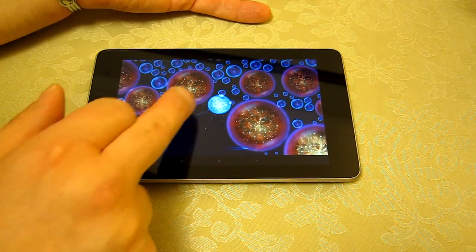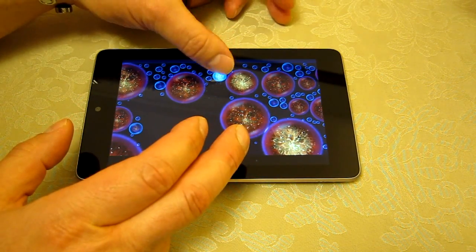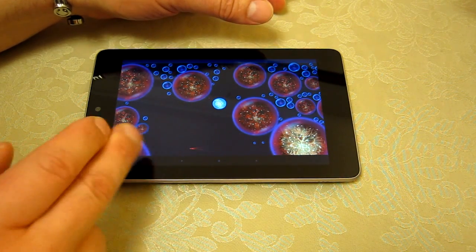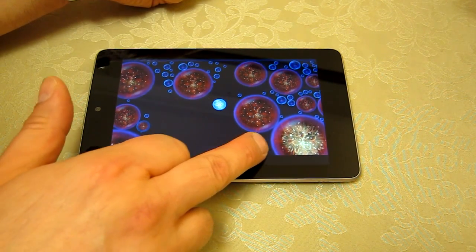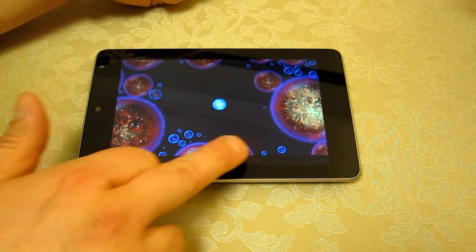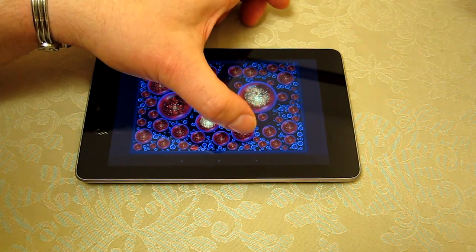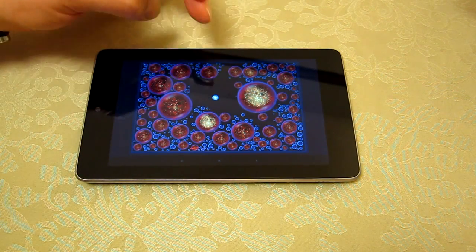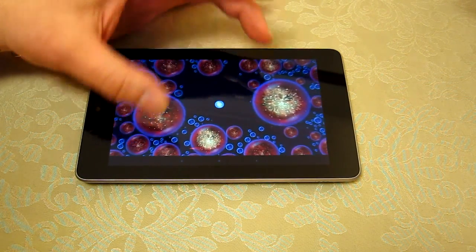I'm getting absorbed here, trying to get away. Other things are happening in the world because I've been thrusting and bumping and causing havoc by ejecting my cellular mass. I'm going to slow the game right down — it has a really nice effect on the soundtrack. Some of these large cells, which were all small at the beginning, have now grown to be absolutely huge, making it a real challenge to win.